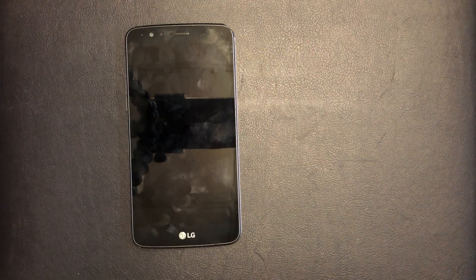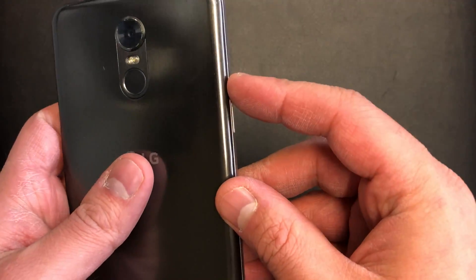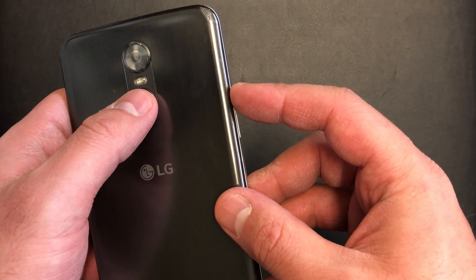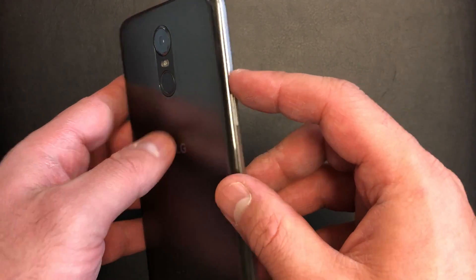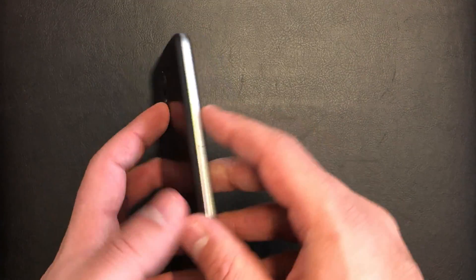The buttons you will need to perform the factory reset on this device are the volume up key and the power button. What you need to do is press both buttons at the same time. When the phone powers on, you release and press the power key one more time.